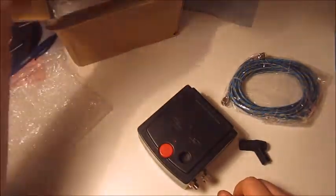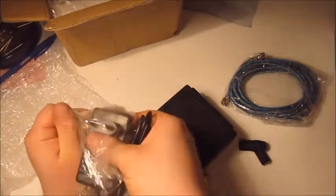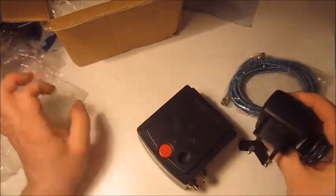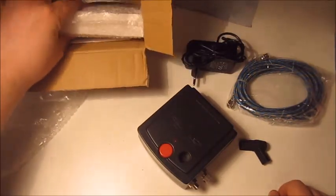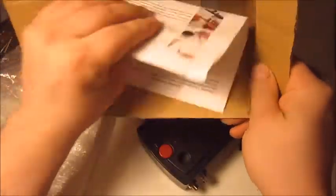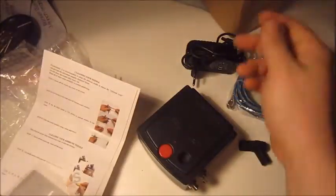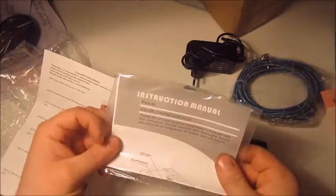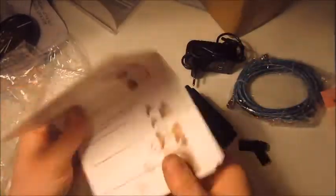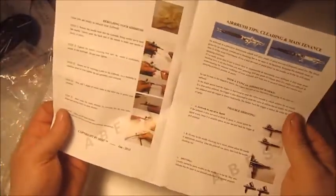You get the power adapter and they shipped the right one, which I did not expect — they also included the American system plug. There's a manual on how to clean the airbrush, something like a business card, and an instruction manual for the compressor. It's just a typical generic airbrush cleaning guide.